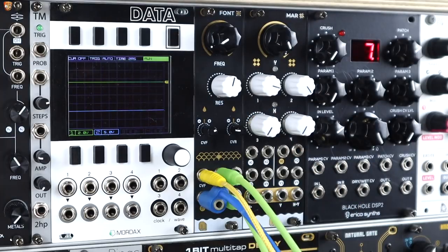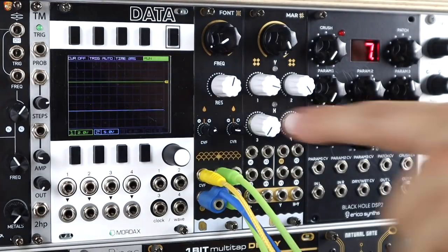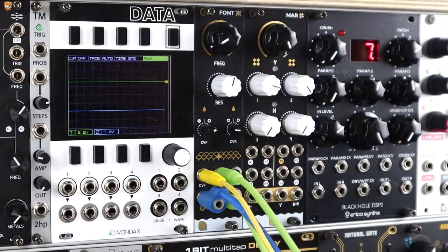Let's add some modulation to the resonance — I'm going to use a gate pattern and actually invert that signal. You can see the attenuator set to the left, which will duck the resonance. It will bring the resonance down when that signal is active.